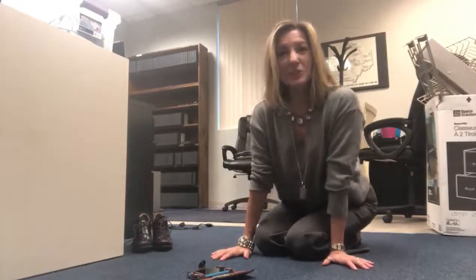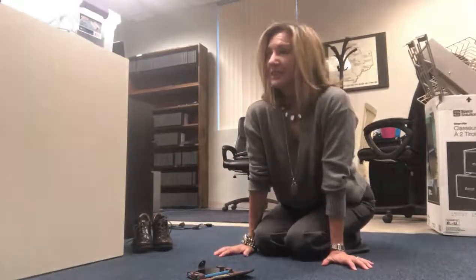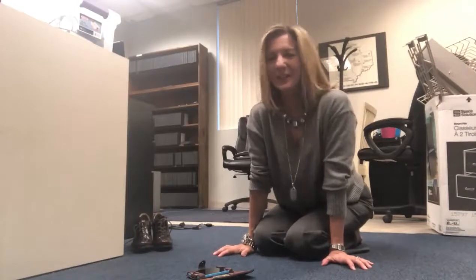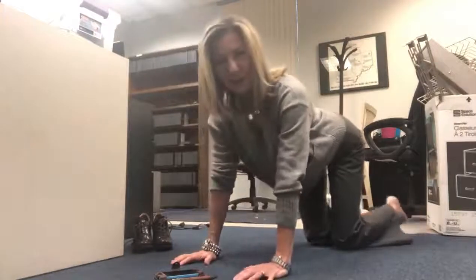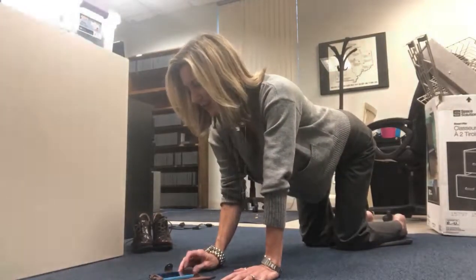Hey everybody, it's April. Did you realize it's week 10 of 2022? It's the 10th time you can start over if you like — another opportunity. It's a Monday, here we go. I'm going to start on forearms and then we're going to see how it goes with our planking today. I'm setting up my stopwatch.